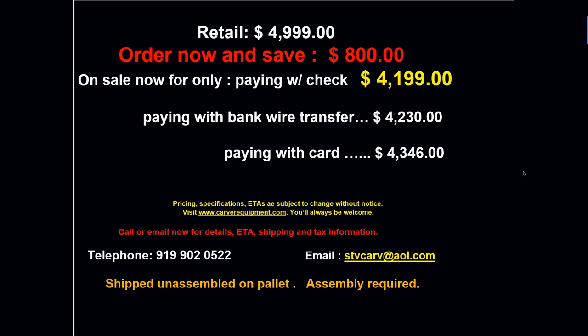These units are shipped on a pallet — they are unassembled, so after you receive it you'll need to do some assembly. As always, because we don't control what the manufacturers do, prices are subject to change at any time, as are specifications. Once you place your order, your price will be protected and we'll have one reserved for you. Feel free to call me and we'll talk about shipping details and whether you'll need to pay sales tax.